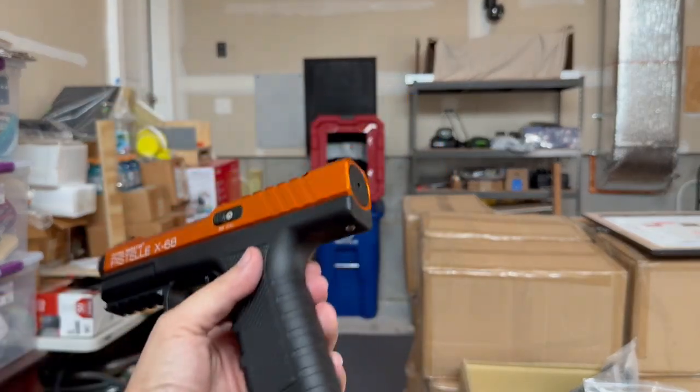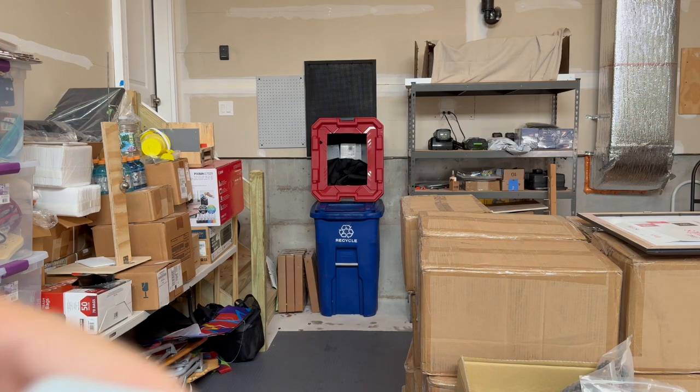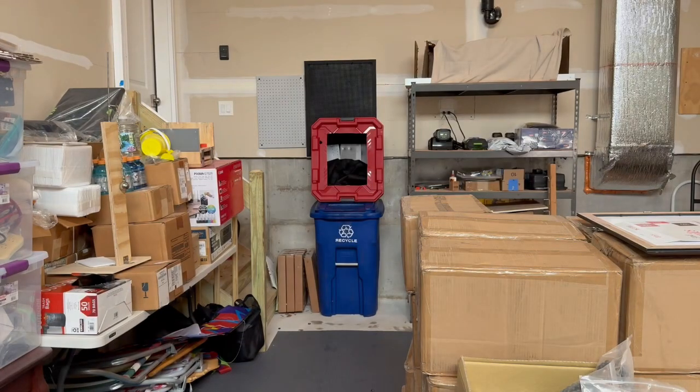Stock Pistel Gen 2 test. Readings: 328, 312, 304 feet per second.